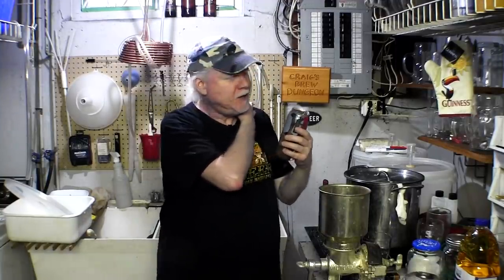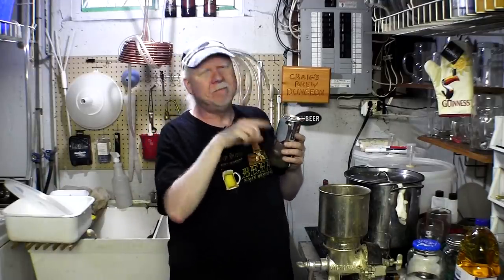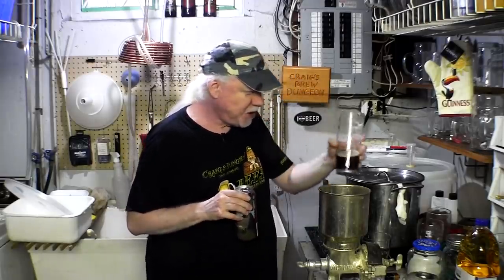Not every single can is painted separately — they obviously print them — but you know what I mean. Okay, let's get a glass. I'm going to be double-fisted because I'm not going to chug that. Let me get a nice big glass. I have tasted this before and it is a strong IPA.